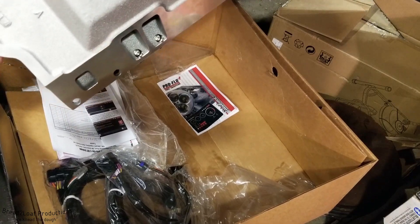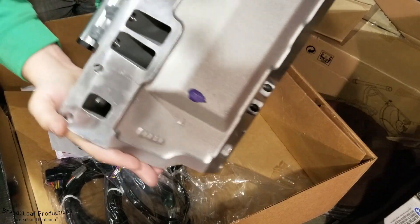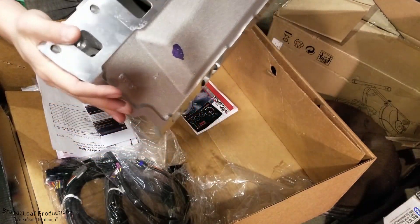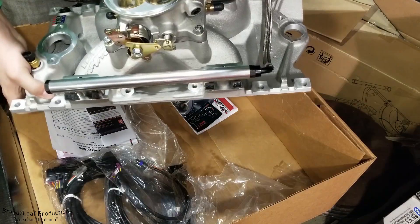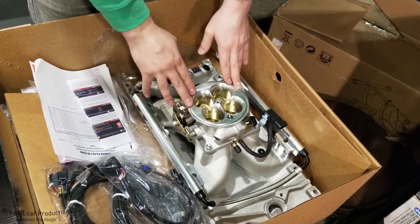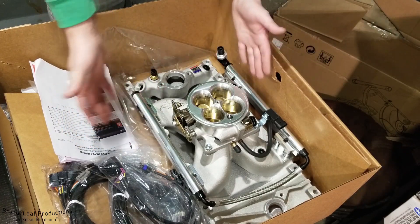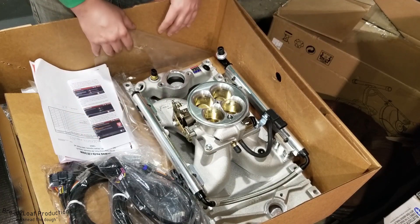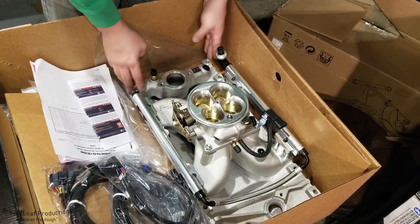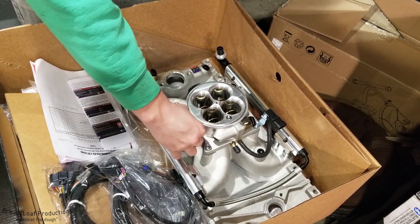Here is the bottom of it — you can see the really nicely machined surfaces, the air intake ports, and the fuel injector holes where the fuel is sprayed in. That's going to give us a lot more control for MPG and emissions. As you probably noticed, this is very reminiscent of an OEM-style intake manifold — the fitment is pretty much the same, all the bolt holes line up, no real modification necessary.